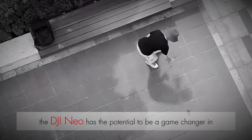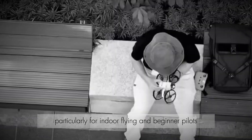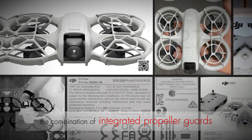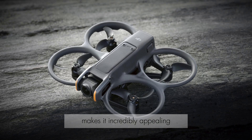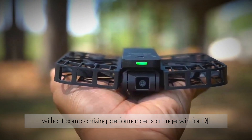The DJI NEO has the potential to be a game-changer in the drone industry, particularly for indoor flying and beginner pilots. The combination of integrated propeller guards, advanced imaging capabilities, and a user-friendly design makes it incredibly appealing. This focus on safety without compromising performance is a huge win for DJI.